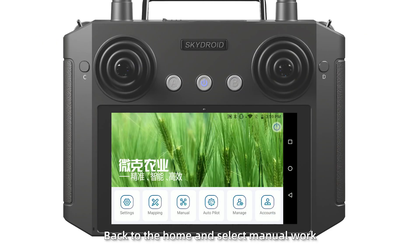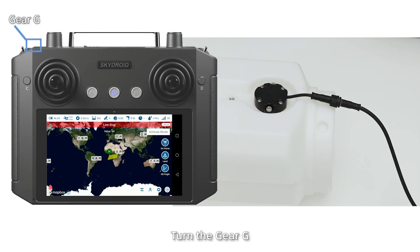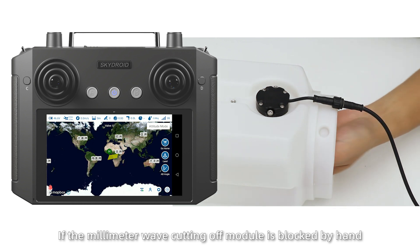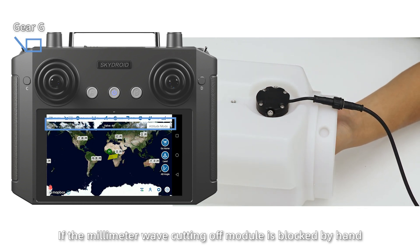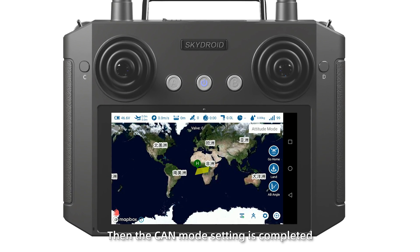Back to the home and select the menu option. When the tank is empty, turn the GRG switch — the screen will display low drag. If the millimeter wave sensor of the model is blocked by hand, it displays value 0. Then the CAN mode setting is completed.